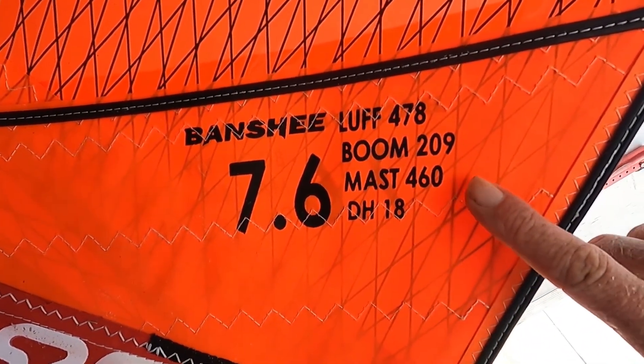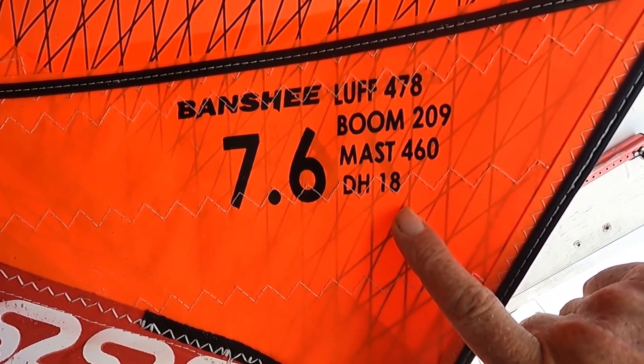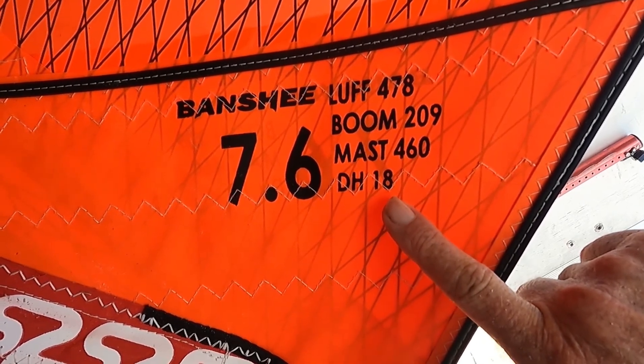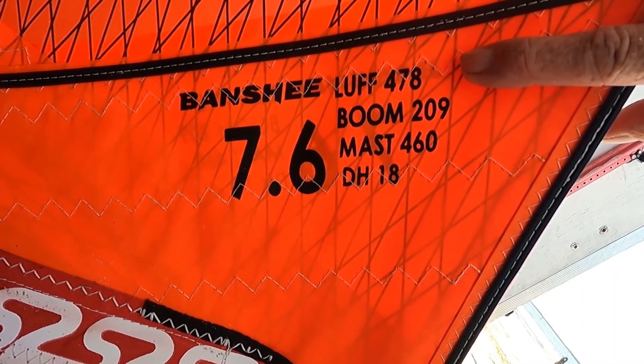Some sails will be really clear. This one says the mast is 460. The DH18 means your downhaul setting is 18, or that's where your extension needs to be set — and you can see that 460 plus 18 adds up to the luff of 478.